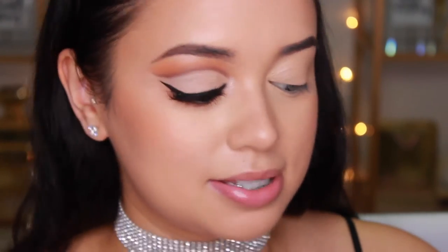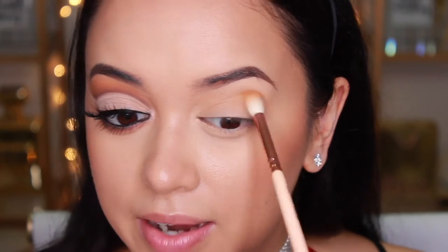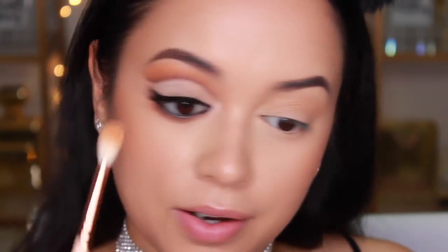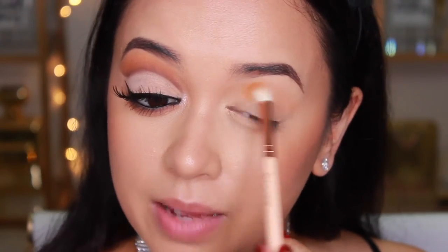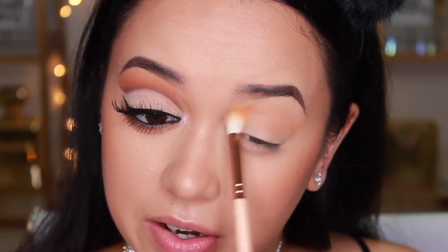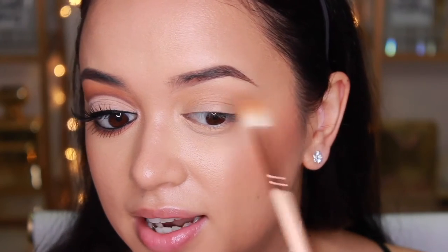You want to make sure that you're running it from the inner corner all the way to the outer corner. When you get to the outer corner of your eye, there is a slight flick to my cut crease over here, so we want to emulate that as well. Take whatever is left on your brush after you've blended most of that shadow through your crease, and flick it out at the end like a little tail.